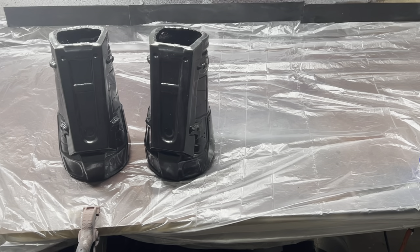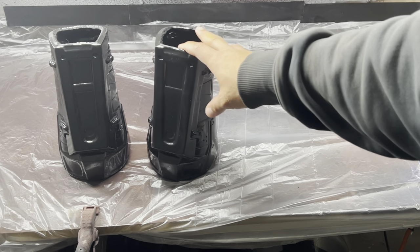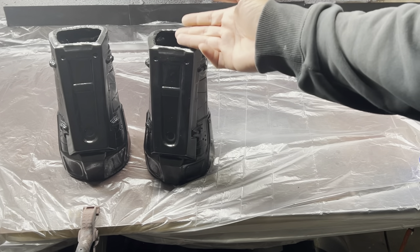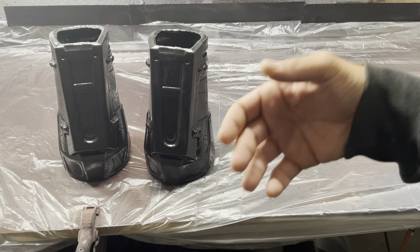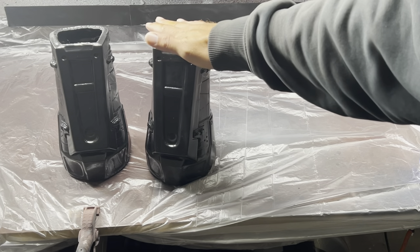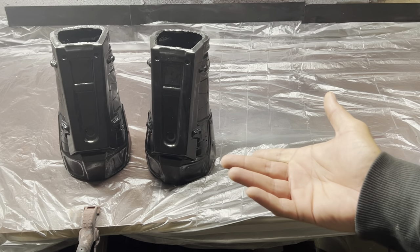I've also been on this mission — for the better part of a year — researching Hollywood stunt suits, the materials they use, how they achieve armors that are able to take abuse, whether it's walking around a con, a photo shoot, or doing your own stunts for a short film. I think I found the solution, and today we're going to talk about how to paint it.